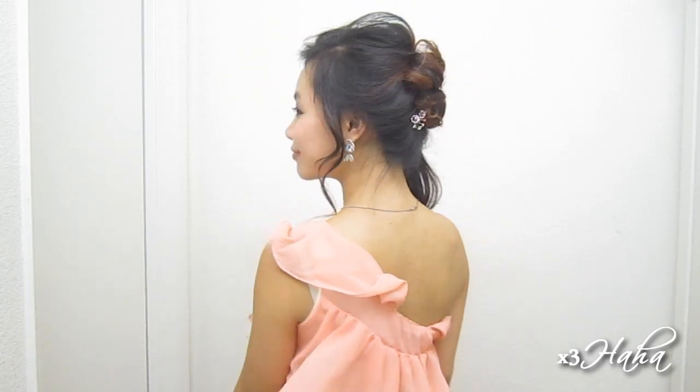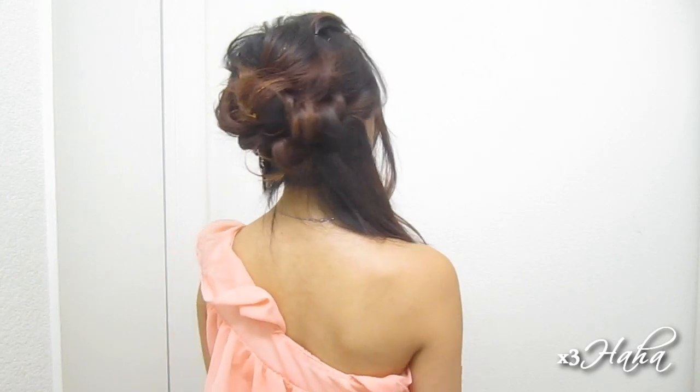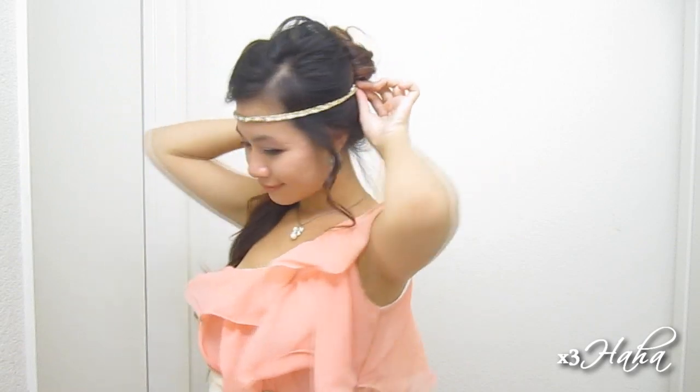And you're done! This hairstyle takes a little more time and effort than some of the others, but I think it is so worth it. It's an elegant look that's beautiful, soft and romantic. This can also be a great idea for Halloween if you're planning to be a Greek goddess — you just have to pin a gold string or chain over your head or place it over your forehead and you have yourself a gorgeous goddess hairstyle.